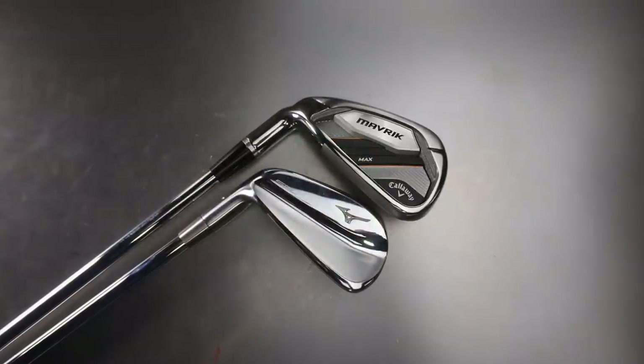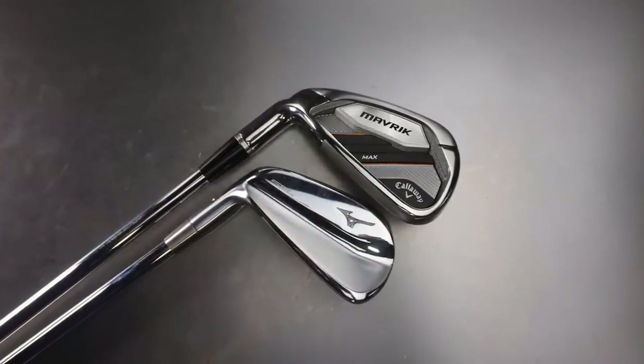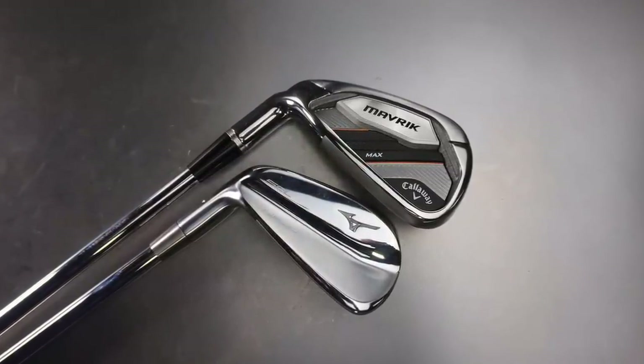Right guys and girls, Mark Crosswood here and I've got two very different irons in my hand. I've got a Callaway Maverick Max, a big chunky, and I've got the Mizuno MP20 Blade.